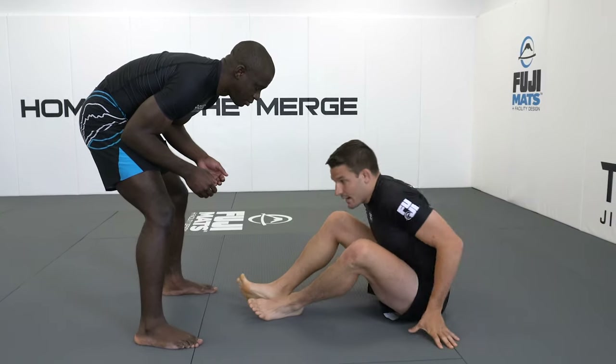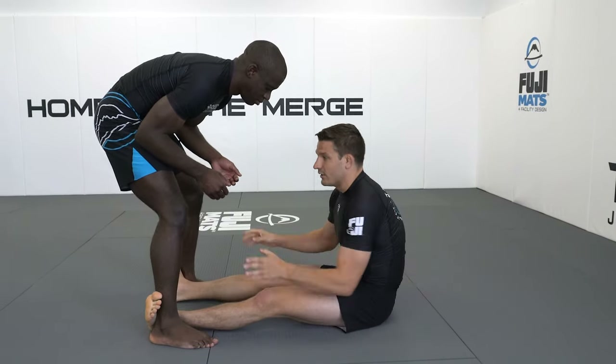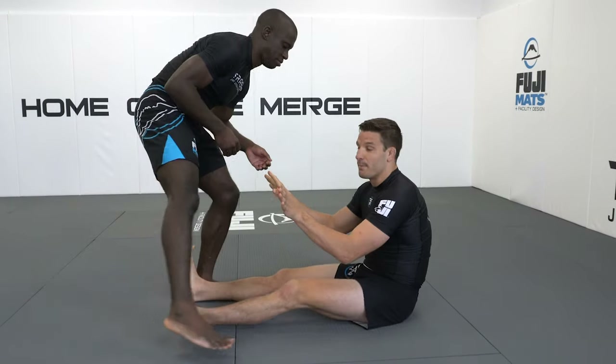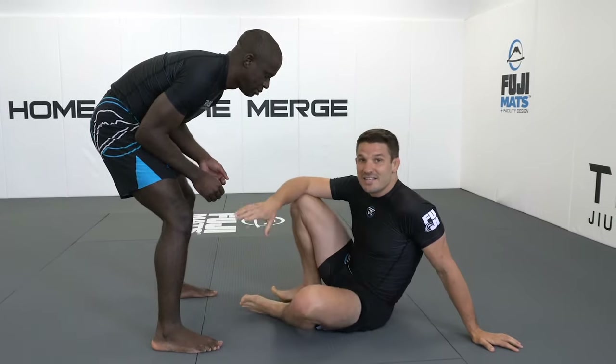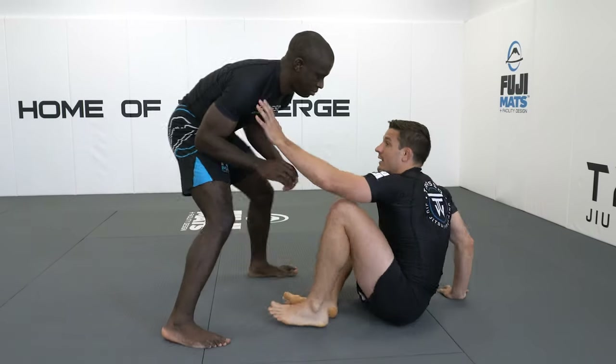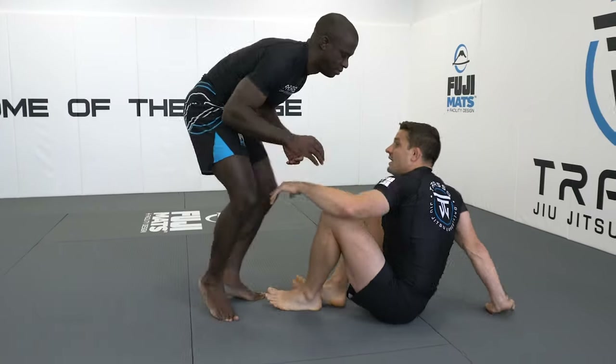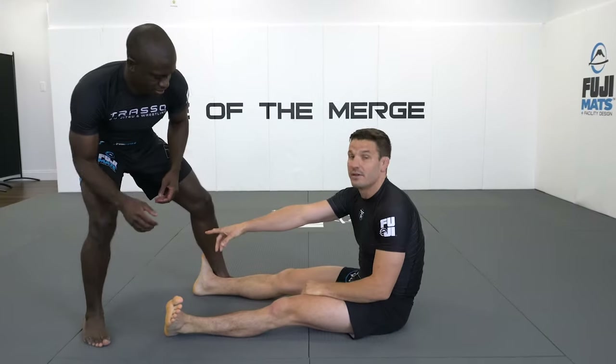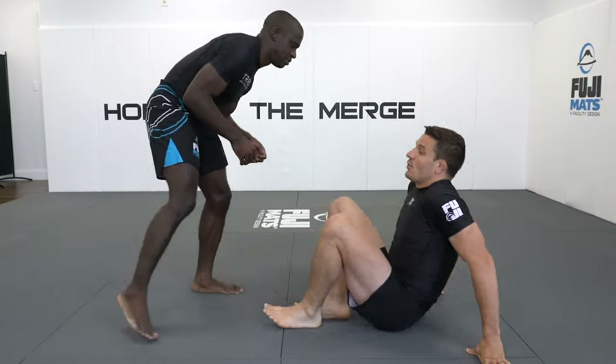It's a quick snap — we're not taking our time, we're not going to settle in here and wait. Our opponent is going to quickly step out, so it's a quick snap in and push back. You'll typically see this when our opponent is circling around or circling back if they're evading our guard, backing up. You'll see some people quickly snap in here to get the sweep.